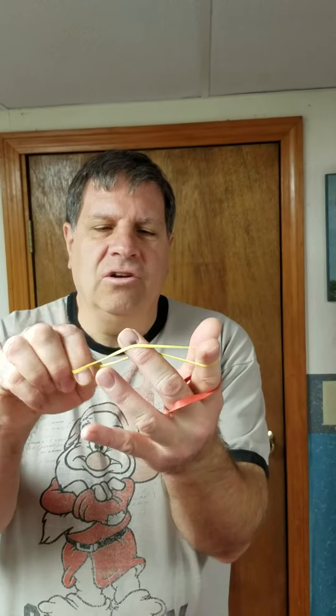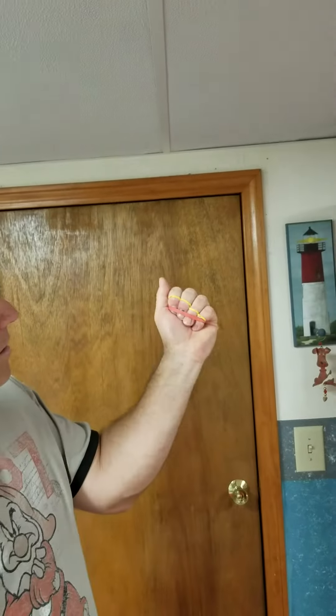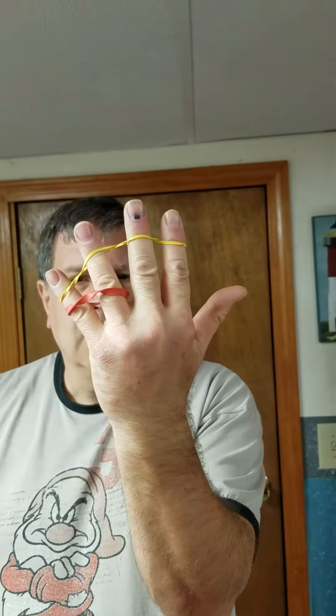And this rubber band does nothing but make it look harder — it's still going to do the exact same thing. It comes out, fingers go in, open, goes right across.